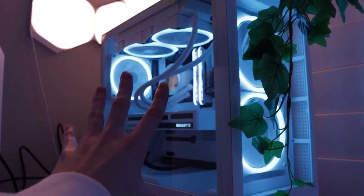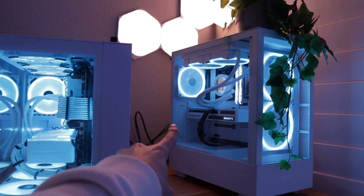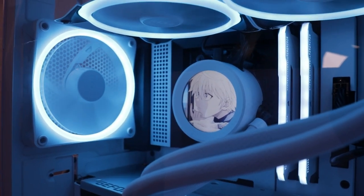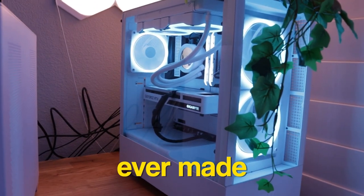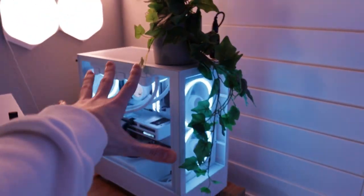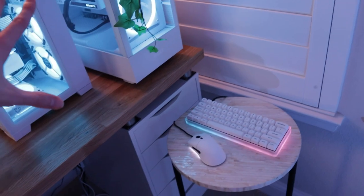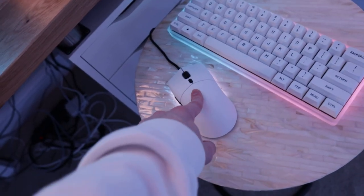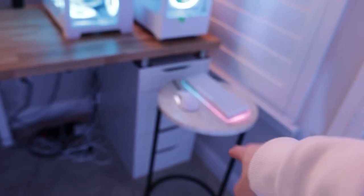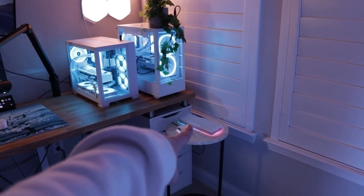All the fans are NZXT. The case is the H5 Elite — a new case line that came with two fans, with three more separate, and two that came with the AIO. The AIO is the Kraken Z53, which has a little screen displaying a gif — I have a Hunter x Hunter clip playing because it's the best anime ever made. The motherboard is also from NZXT. There's also a plant from IKEA on top of the streaming PC. The streaming PC is controlled by a $500 custom keyboard build and an NZXT mouse, all on a little side table I borrowed from my mom.